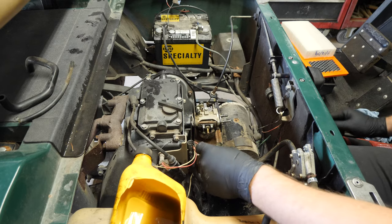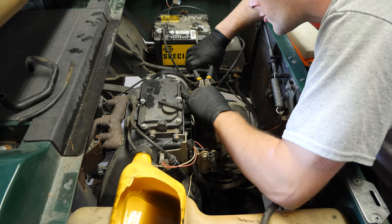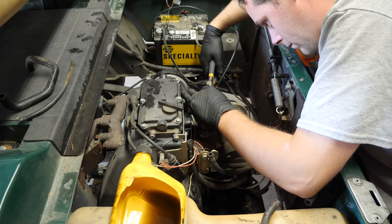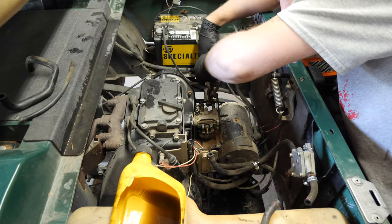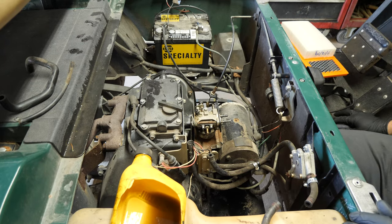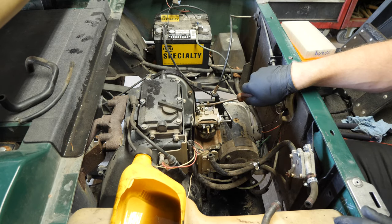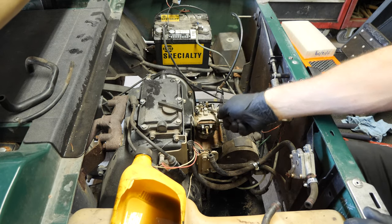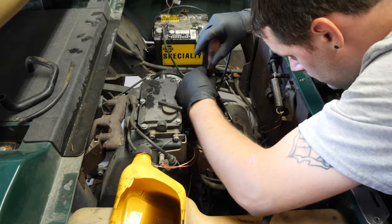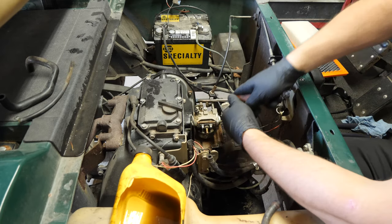Let's get this off. Electrician lineman's pliers are not meant for this, but it's what I grabbed and it's what I'm going to use. Let's pop off our throttle, slide that down and then it should pop right off. You don't really have to slide that down to get that off, but sometimes it's easier.